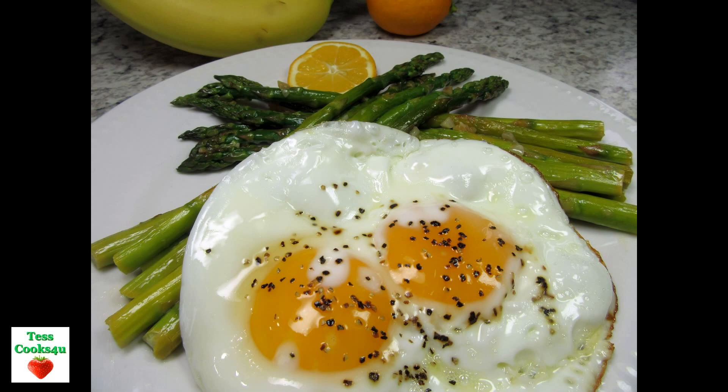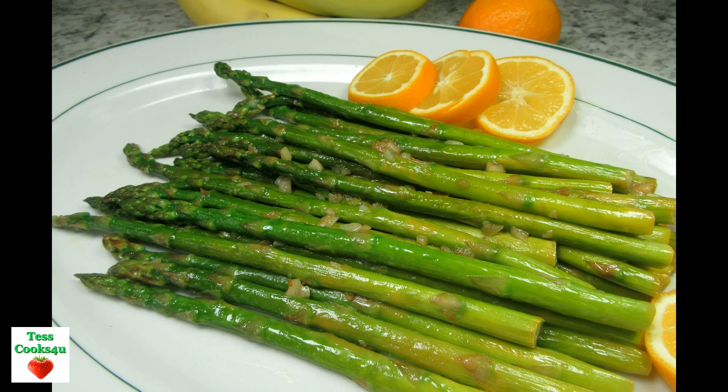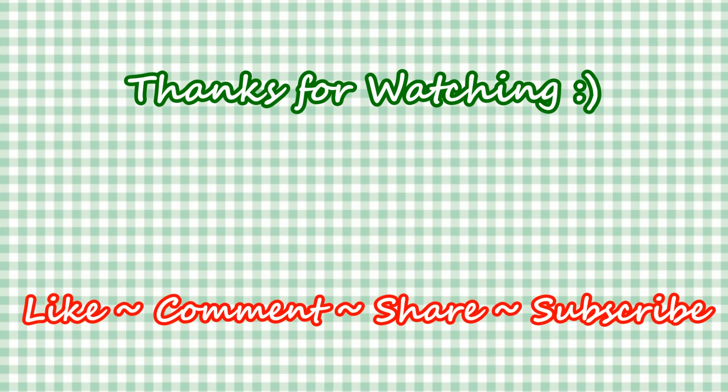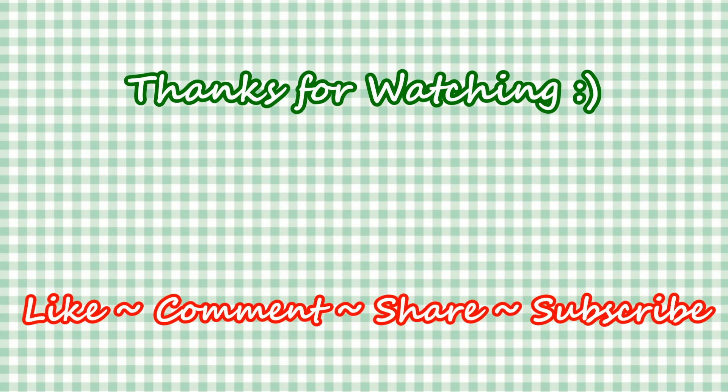I hope this how to cook asparagus video recipe was helpful to you. Have a good day and enjoy! If you like this recipe please hit the like and subscribe button. Remember to hit the bell next to the subscribe to make sure that you get my future video recipes. You can also find me on Steemit, Facebook and at my website. Feel free to share this recipe and my channel with your friends and family. And until next time, much love!